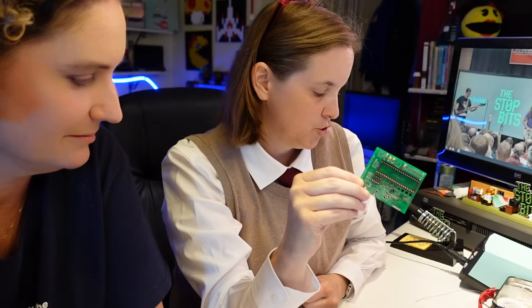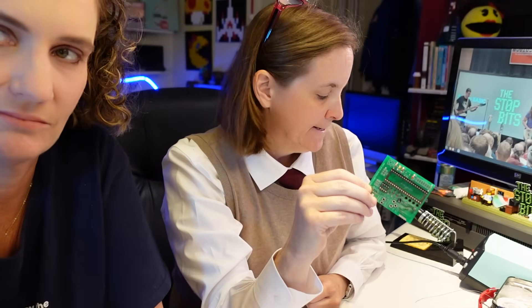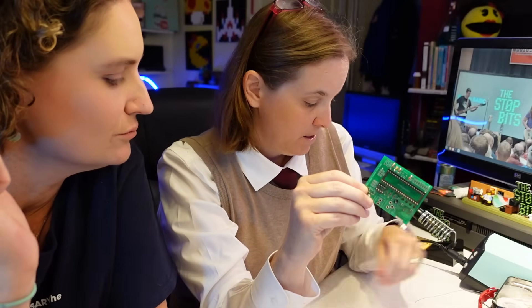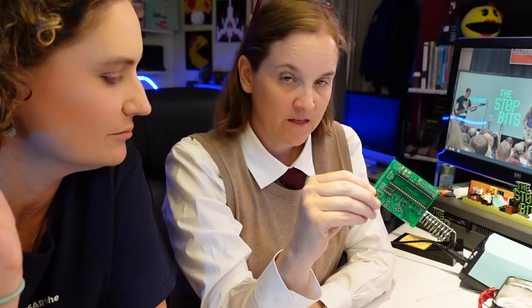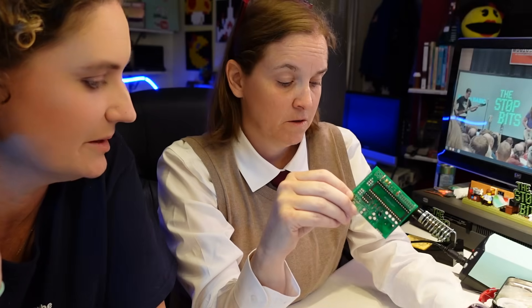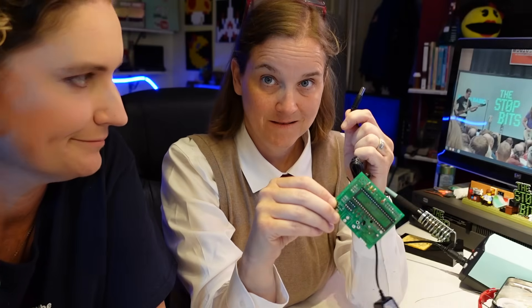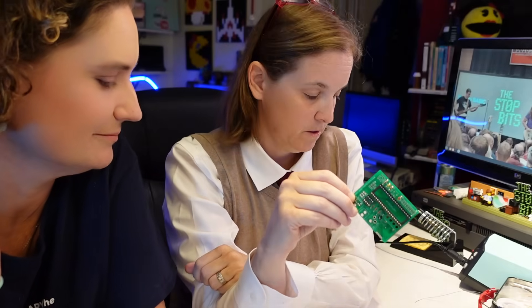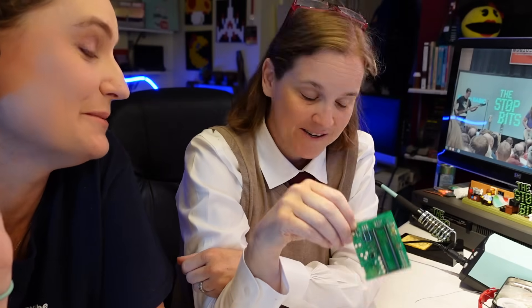So now we just have to put in the switches, the PS2 connector, the barrel jack for power, and the video out. And then we will mostly be done. There are some pin headers. There are three different ways to power this, and we are choosing the barrel jack. So I'm not planning to solder in the battery pack or the USB-A power connector, unless those are required. We'll find out.